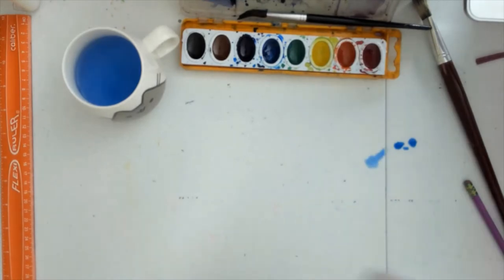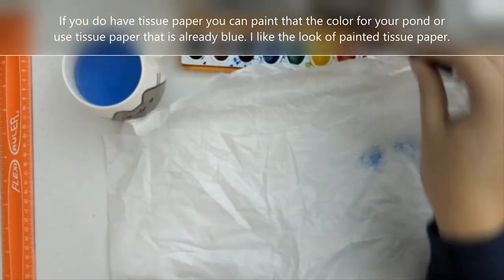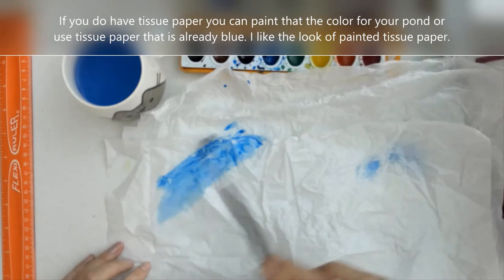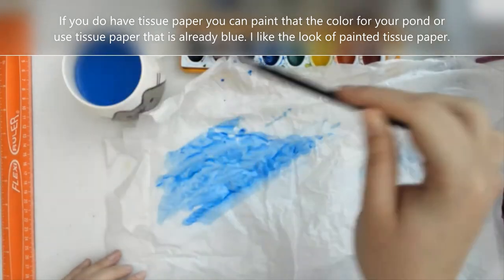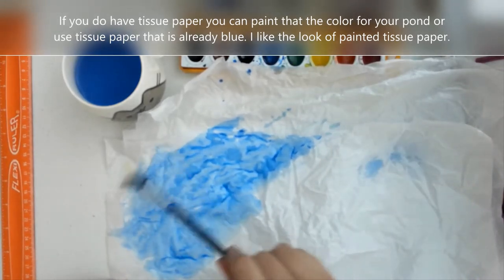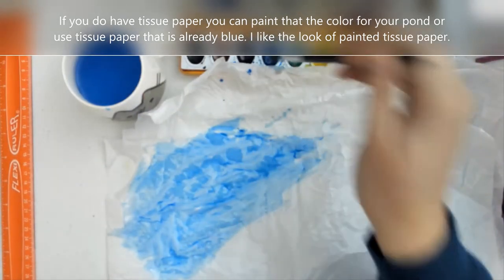The other way to do this is to just use tissue paper instead of a paper plate. This is white tissue paper that I'm going to be painting. If you have colored tissue paper, you can use that as well. I like to use the tissue paper because it gives it the look of the surface of water, especially if it's a little bit crinkly. So this is going to be what I use for my water.